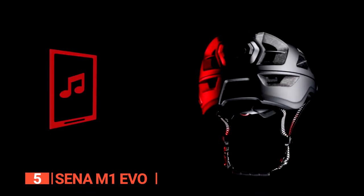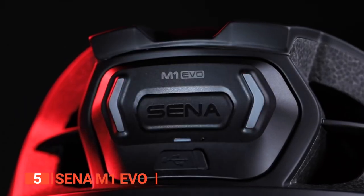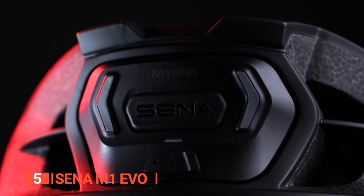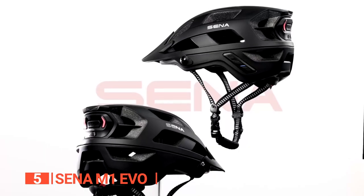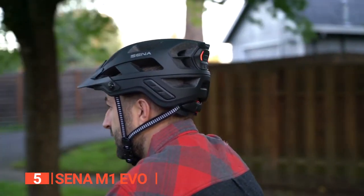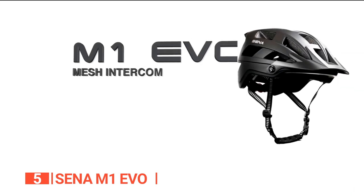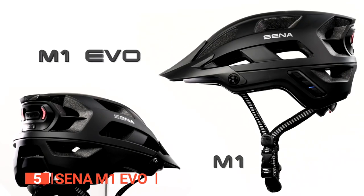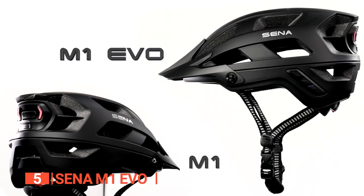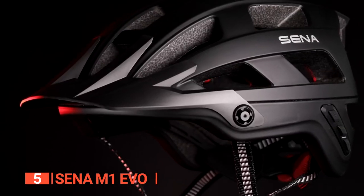The three intercom buttons are conveniently located on the left side of the helmet, just behind the ear, while the LED lights and buttons to activate them are also located at the back. This helmet is incredibly easy to use and adjusts to fit any size head — even beginners with no experience can effortlessly operate it. The M1 is the standard model while the M1 Evo is the premium model with additional electronic features and intercom capabilities. However, both models share the same safety standards with no difference in the actual helmet itself, so ensure you choose the model that fits your needs best.